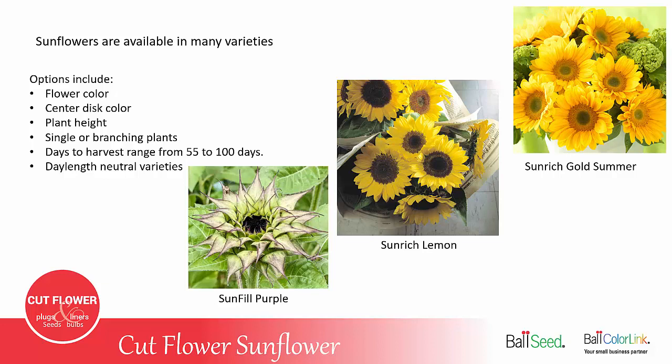You can choose between single-stemmed or branching plants. A single-stemmed plant gives you one flower for every seed you plant, while a branching plant can give you multiple stems and multiple flowers. Days to harvest can range from 55 days for some of the Pro Cut varieties to as much as 100 days for the Double Sun King. There are also day-length neutral varieties, meaning they'll do okay in the spring and fall when days are short and nights are longer. There is even a series called Sunfill, which has such small petals that you harvest them before they bloom and use them as a textural or color element in an arrangement.